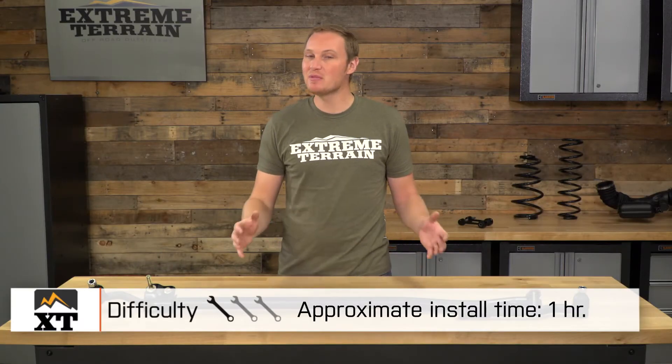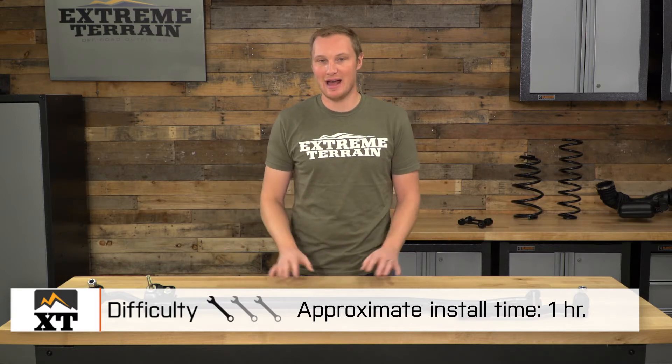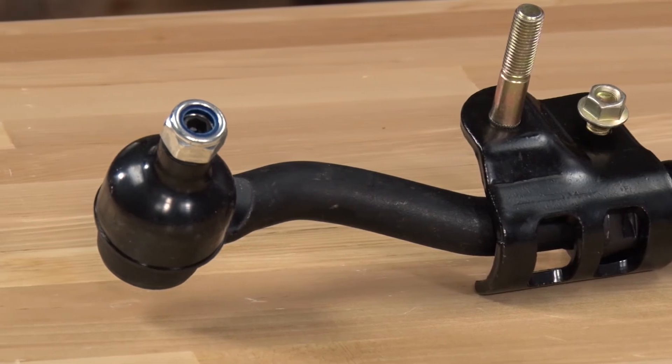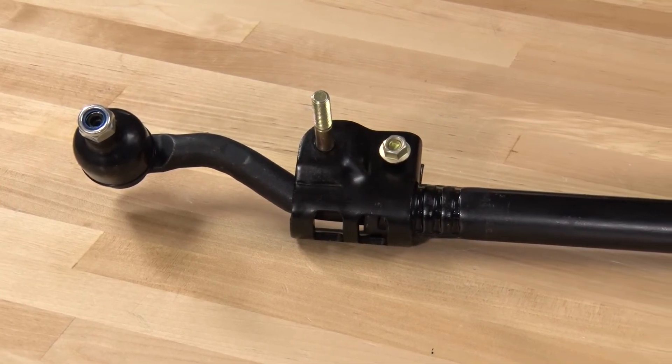As far as installation, I am giving this a one out of three wrenches, and all you're going to need to give yourself is about an hour to get this installed. The first step is, of course, removing your factory tie rod, which you'll do by removing the cotter pins and the castle nuts off of the tie rod ends. The tie rod ends are a taper fit into your steering knuckles, so in order to get those removed, you are going to want to strike the steering knuckle perpendicular to the threaded part of your tie rod end with a large hammer or a mallet.